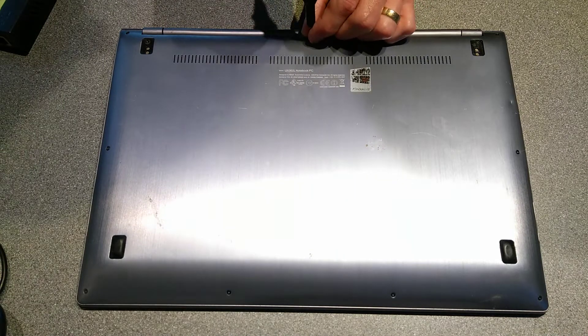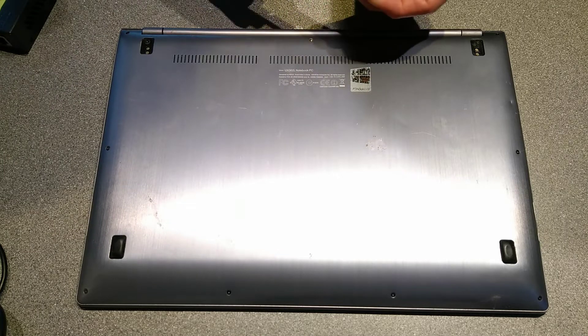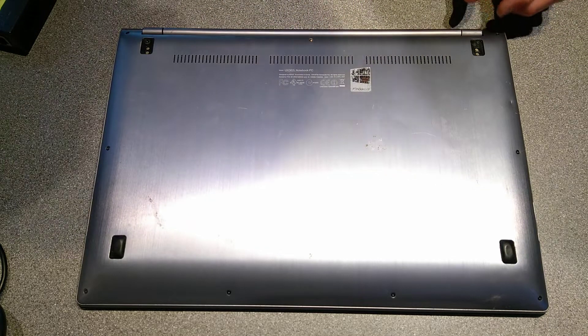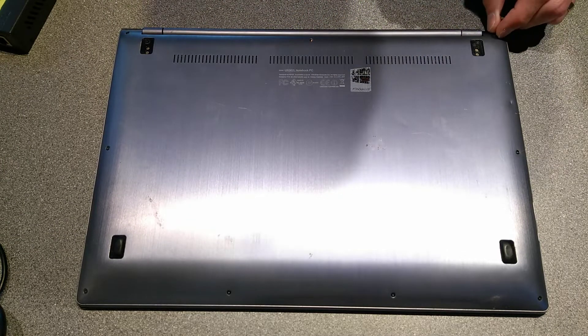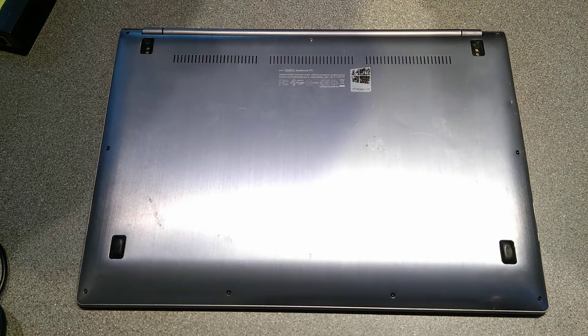There are three Pentalobe screws that run along where the hinge is — get those three. There are four screws along at the very front of the laptop. There are two screws either side in the middle.